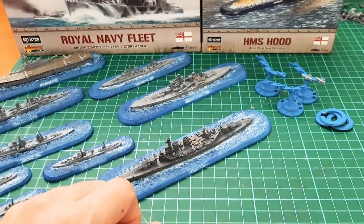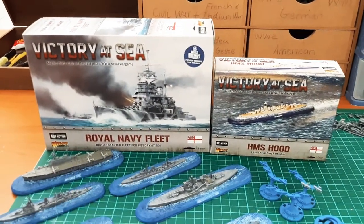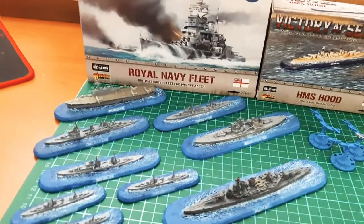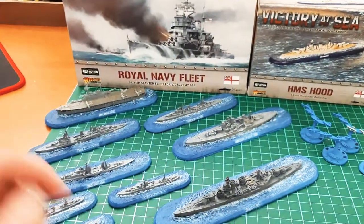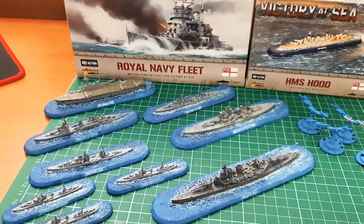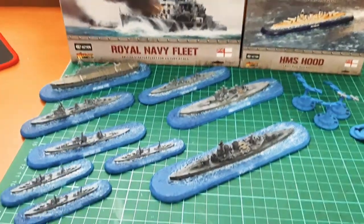And of course the main one — the Hood. If you are going to go for the Brits, I wouldn't go for two of these sets because you can't really have the same ship twice. You can't have two Duke of Yorks, you can't have two Belfasts. I suppose you could file off the name and put your own name on.